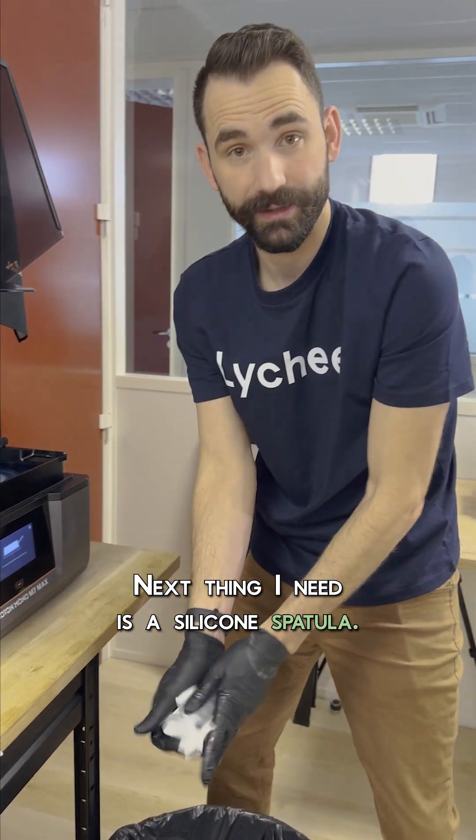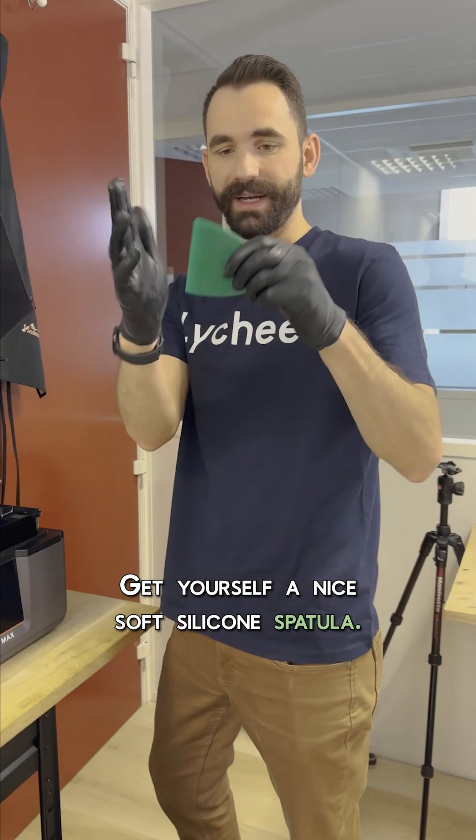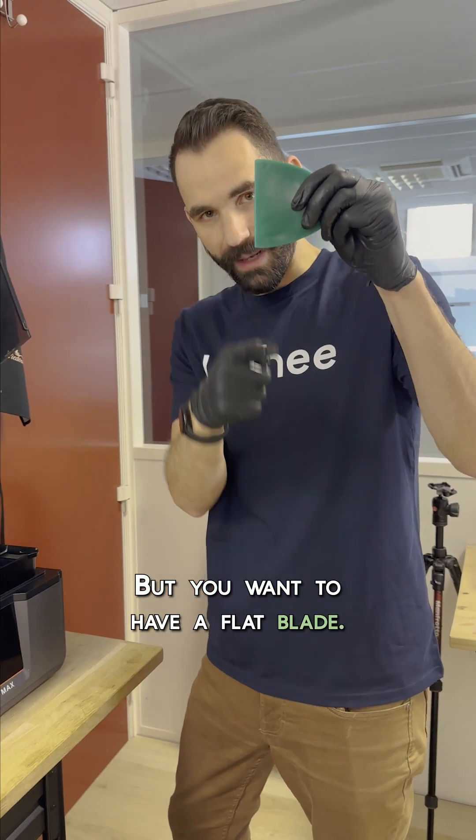Next thing I need is a silicone spatula. Get yourself a nice, soft silicone spatula. The squishier the better, but you want to have a flat blade.